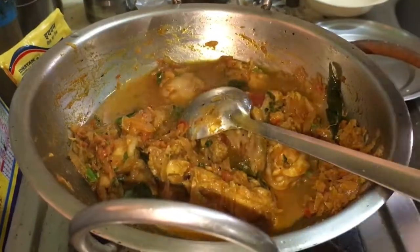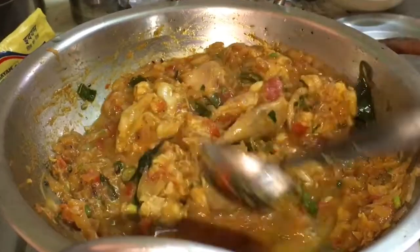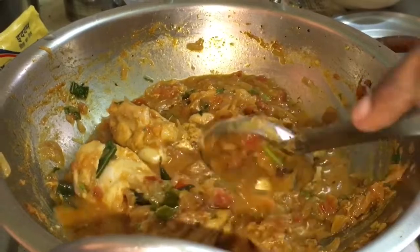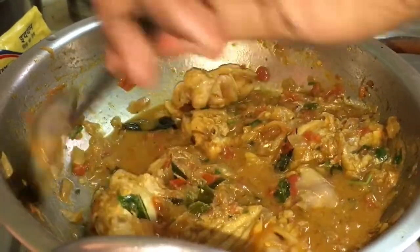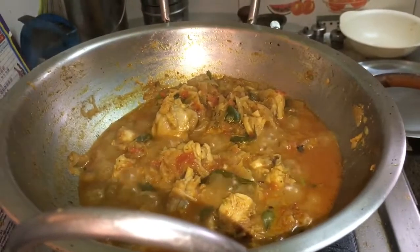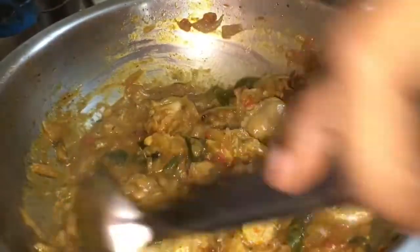Now we will pour the chicken in a bit. We will pour the chicken in half a cup. So this will be a light color. Now we will mix it well.